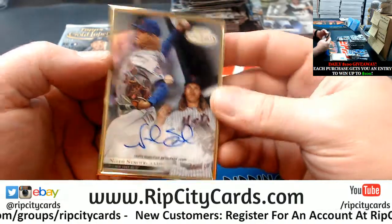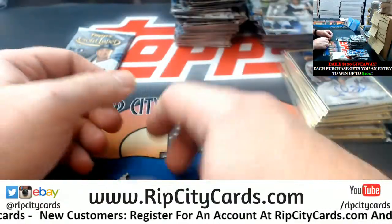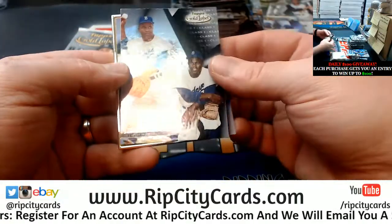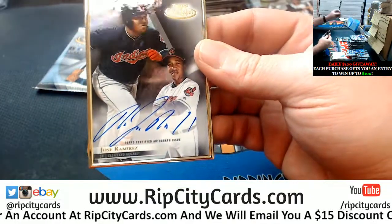Syndergaard to 75 for the Mets. Jose Ramirez for the Indians.